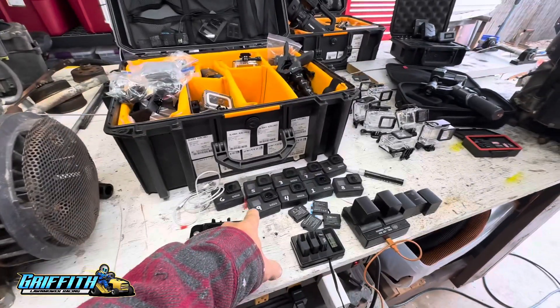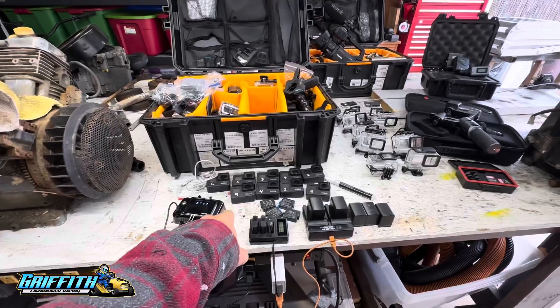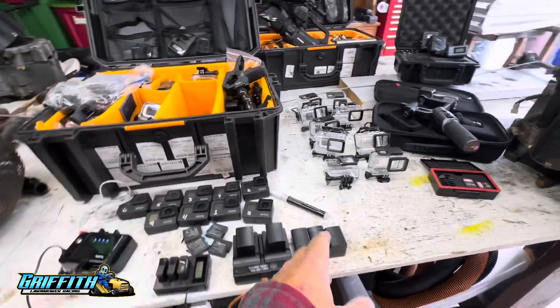I have a bunch of GoPros. These are GoPro 7s. This is really the first series that has pretty good video stabilization, which makes them nice and smooth, and they're pretty cheap. You can get them for like $150, $120 on Facebook Marketplace and OfferUp, stuff like that.